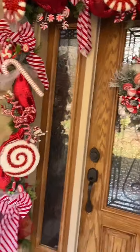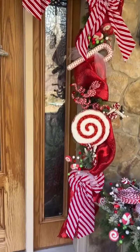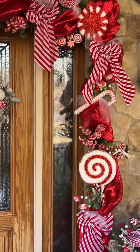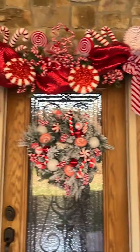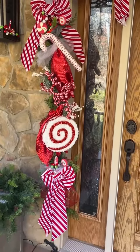That is everything I used. Because I'm getting a lot of questions about what I used, how many of each I used, and where I got everything from, I decided to make just a quick video so I can answer everyone's questions at once.